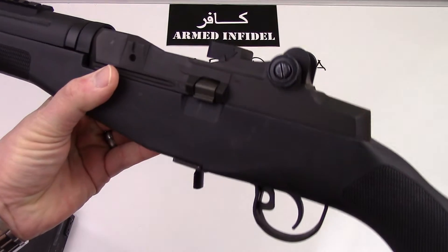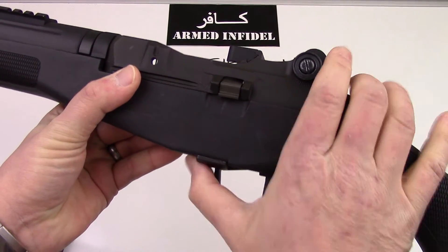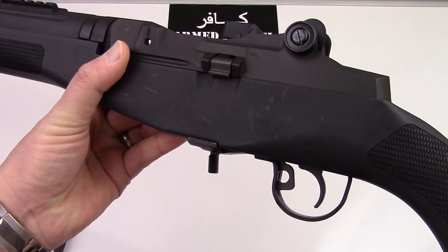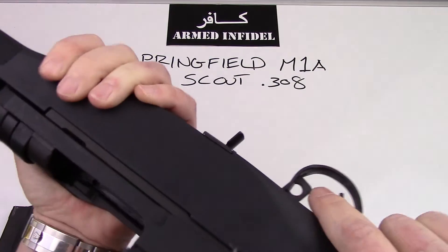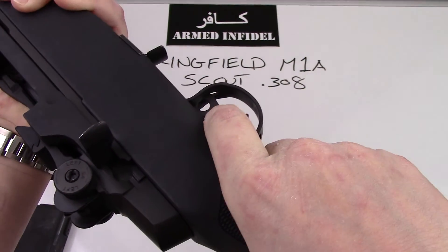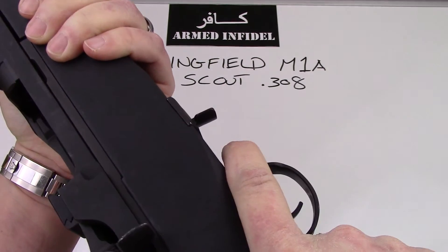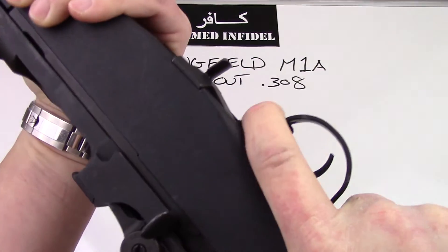Going over the controls: first and foremost is the safety lever on this gun, which is a little bit controversial because you have to put your finger inside the trigger guard in order to activate the safety. What I find is that I actually sling my finger forward — I stick my finger in there and then get it out of the trigger without actually brushing the trigger itself. When you put the gun back on safe, you don't have to put your finger inside the trigger guard; you just pull back on it.